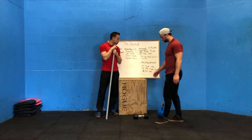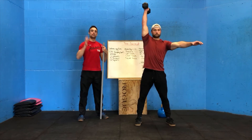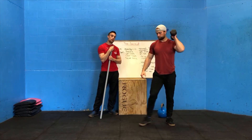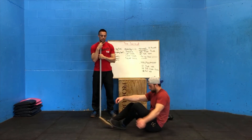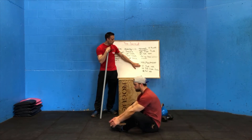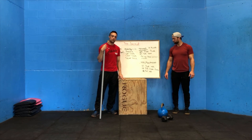Then 14 dumbbell clean and jerks — seven on one side, then seven on the other. We're going to do it from the hang: stand up tall, go down between your knees, then to the shoulder and overhead. Seven on one side, then seven on the other. After our dumbbell clean and jerk, we finish with 18 sit-ups: bottoms of the feet together, knees out, sit back and touch the floor behind your head, sit up and touch your feet — 18 reps. We're going to be cycling through that sequence for 14 minutes, seeing how many rounds we can get: 10 push-ups, 14 clean and jerks, seven on each side, and 18 sit-ups. Easy as that.